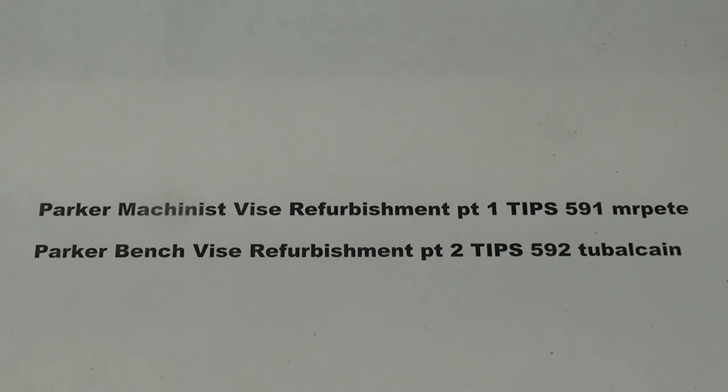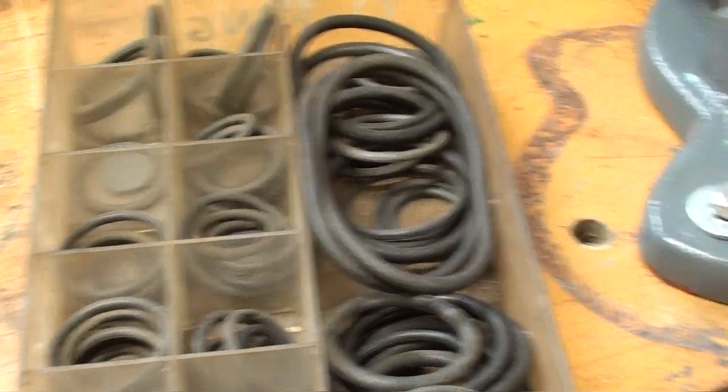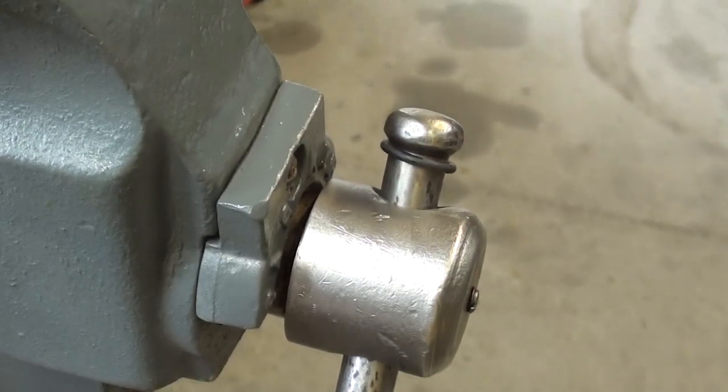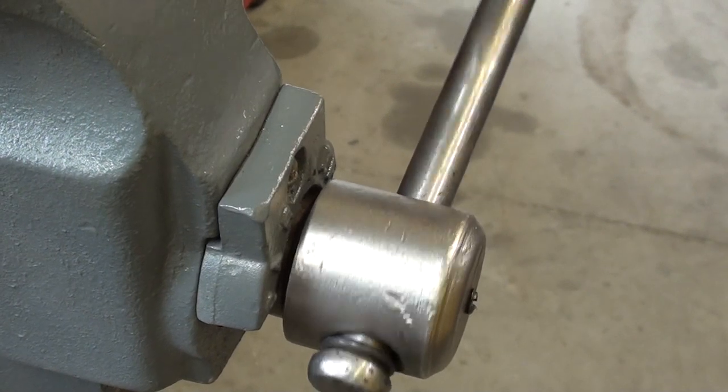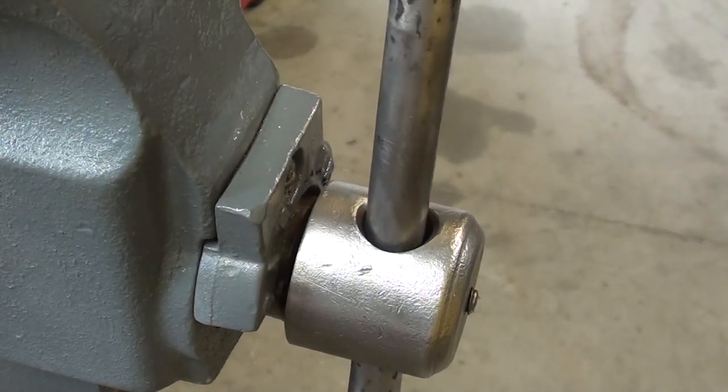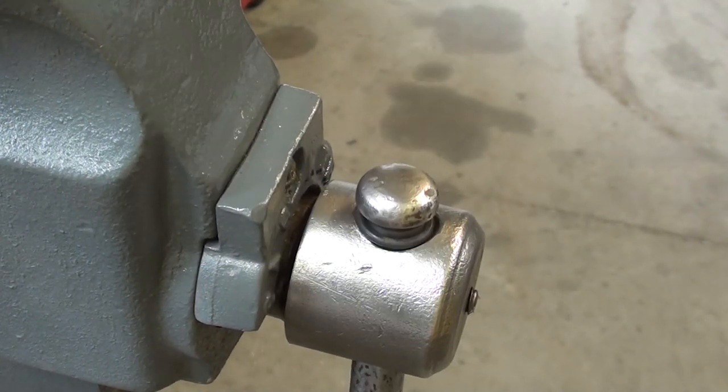This is Tips 593 that you're watching. Be sure and go back if you have not seen the other two parts and check them out. Feel free to subscribe if you think I am worthy. It will also help you a lot if you read through the comments in my various videos. Per your suggestions, I went ahead and installed O-rings on both ends of the handle to cut the noise when it drops.